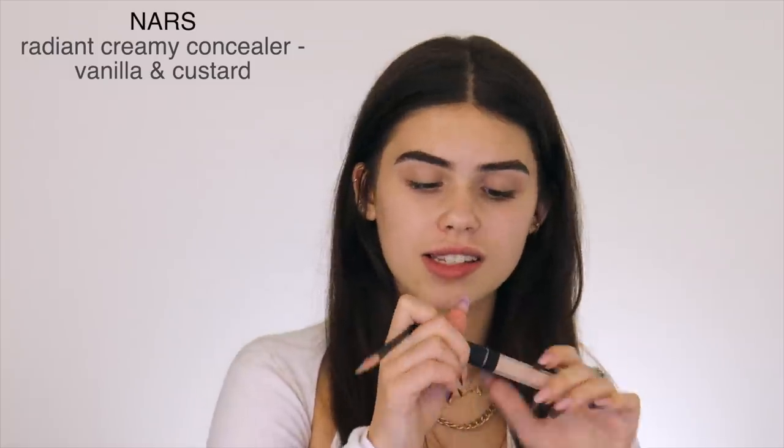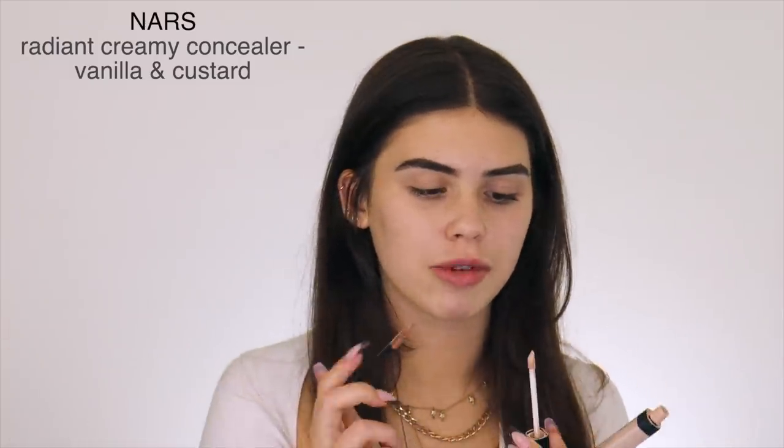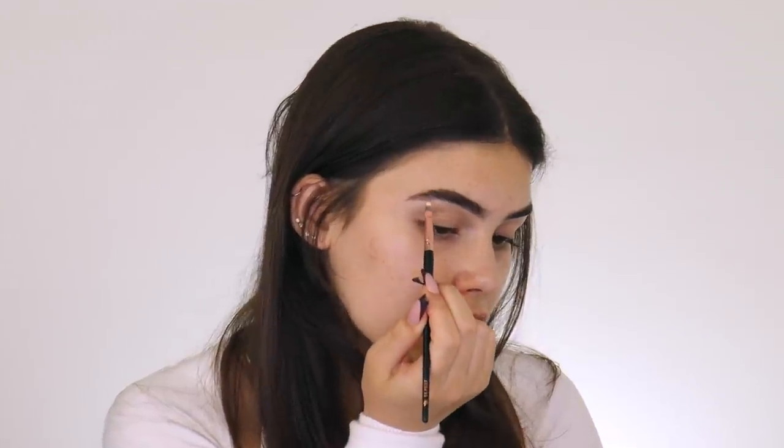Now it's time to conceal my eyebrows. I'm taking this little Beauty Bae brush and my nose concealer — in the shade Vanilla for underneath the brow and Custard for above the brow. It's ridiculous because I've been using these products for so long, but I get attached to them because they're just so good.